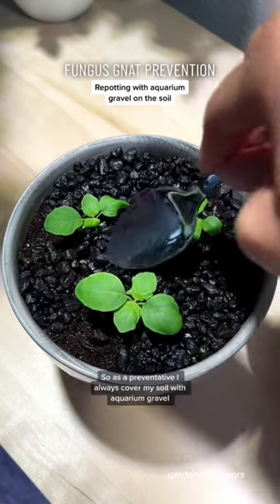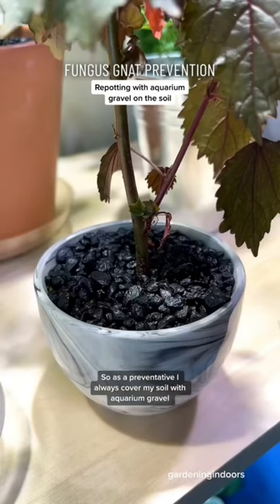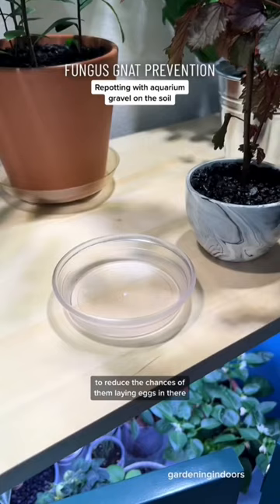Fungus gnats are annoying, so as a preventative, I always cover my soil with aquarium gravel to reduce the chances of them laying eggs in there. I've been asked how to handle the soil being covered with aquarium gravel when it's time to repot a plant.